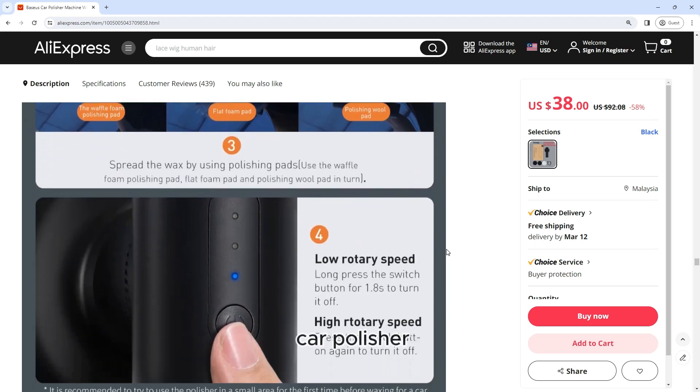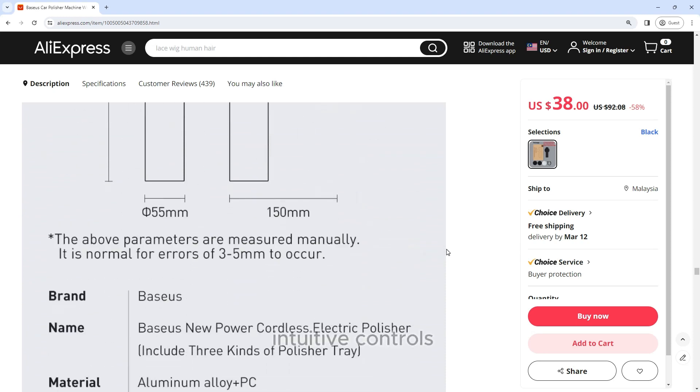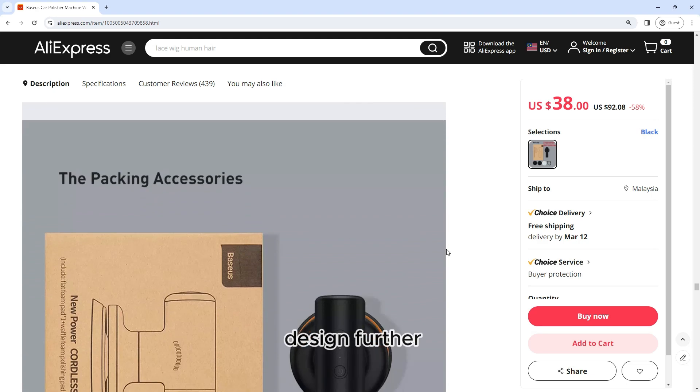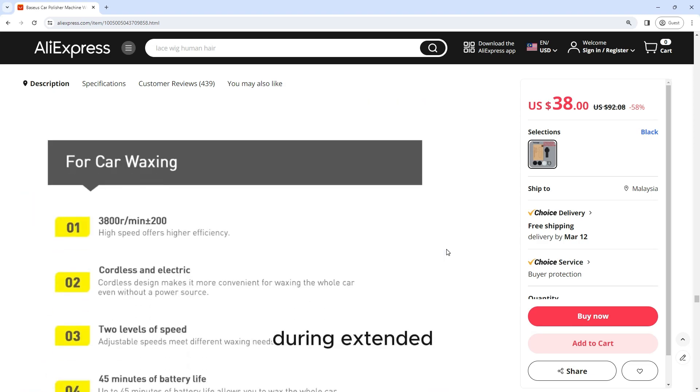Ease of use: the Baseus Car Polisher Machine is designed with user convenience in mind. It features intuitive controls that are easy to navigate, even for beginners. The lightweight design further enhances ease of use, allowing for comfortable handling during extended polishing sessions.